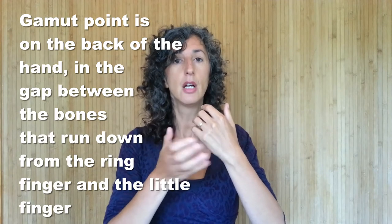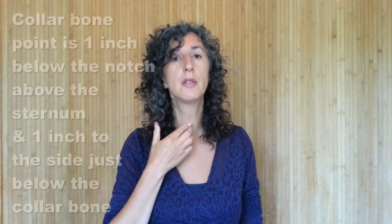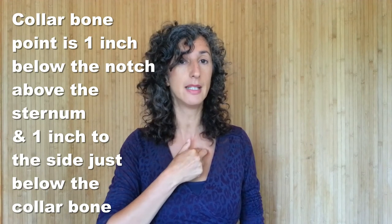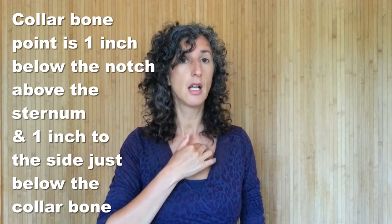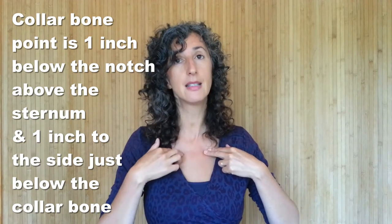The third thing we do while breathing and tapping is hold the collarbone point. Go down from the notch in your throat, down one inch along the breastbone and to the side one inch — either side will do — just below the collarbone and just off the breastbone. Hold that point with your elbows away from your body, and tap on the gamut point.